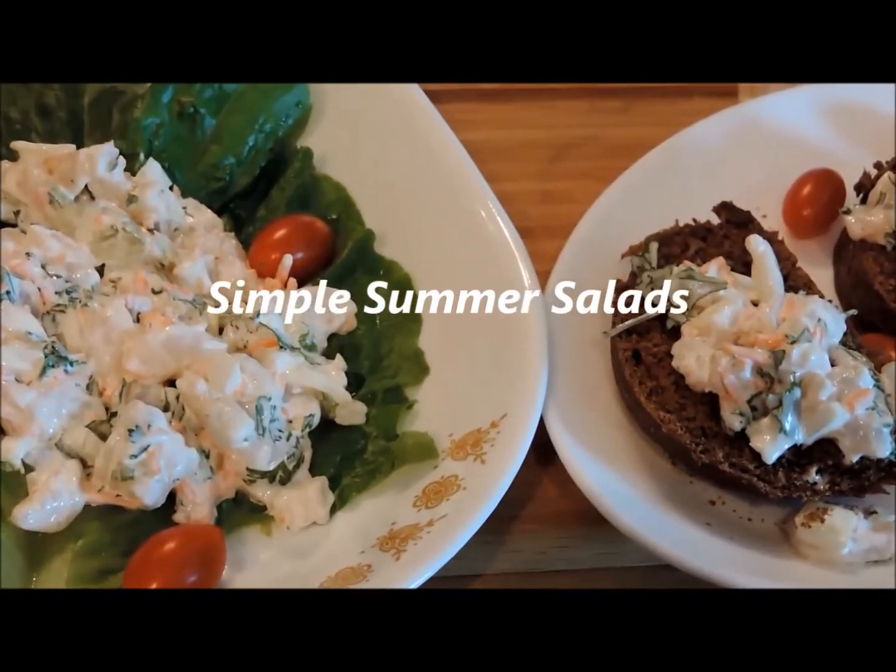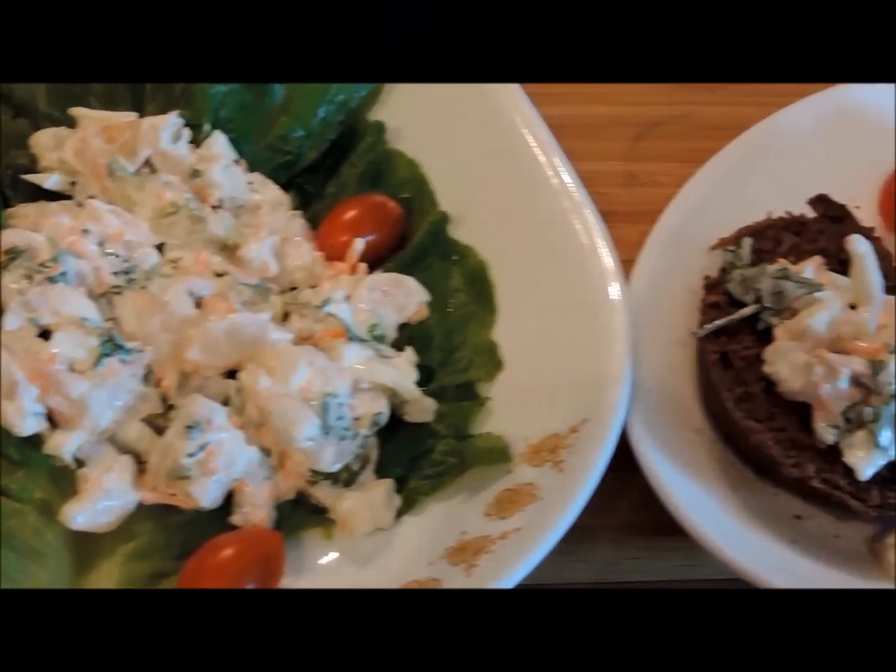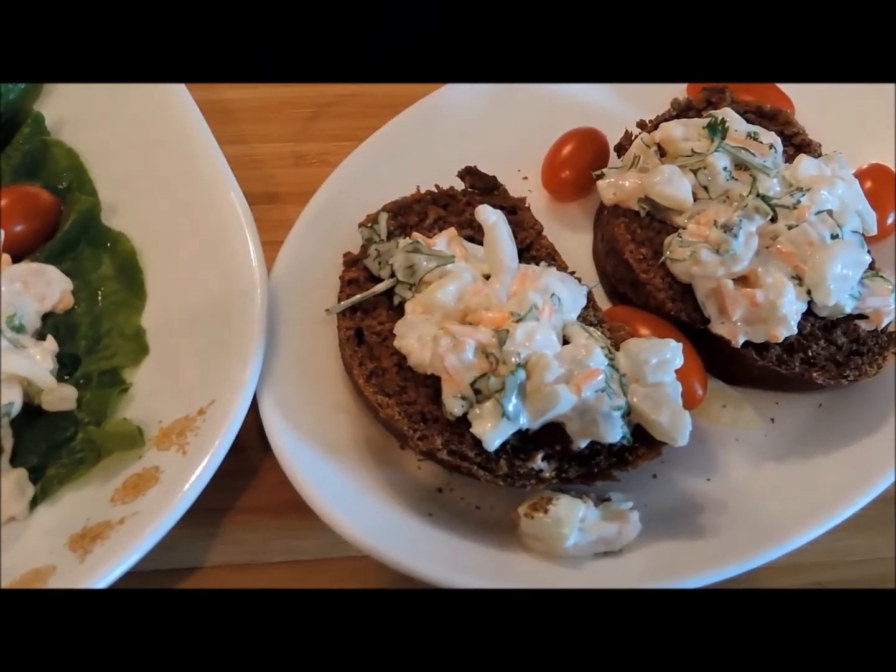Simple Summer Salads, beginning with shrimp. Hello friends and welcome to another episode of Brunch with Blake. Today we're going to do a simple summer salad made with shrimp, because it is too hot to be in the kitchen.